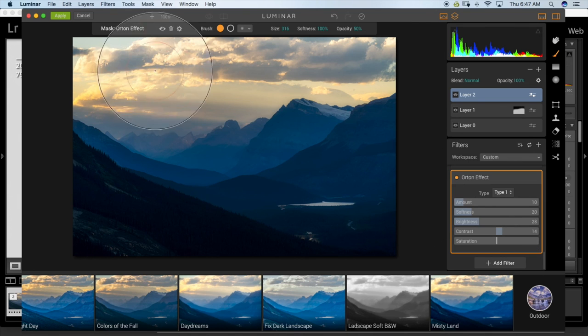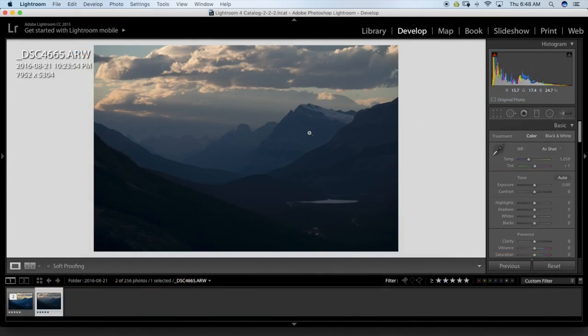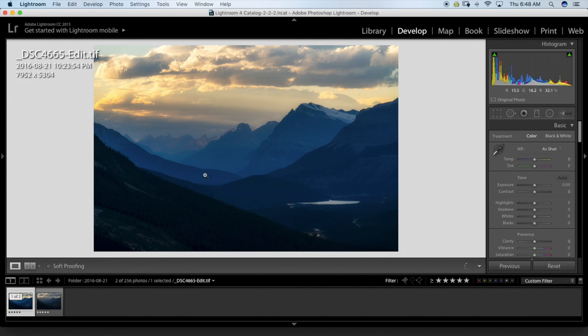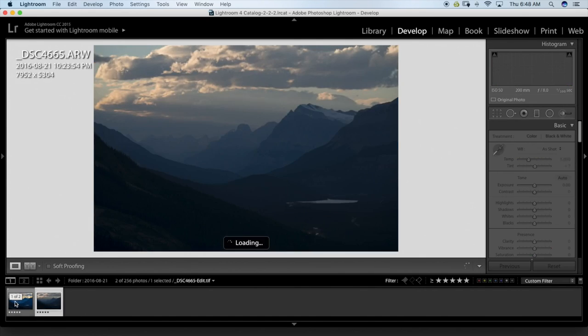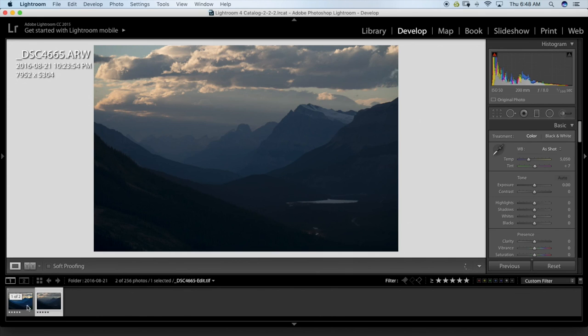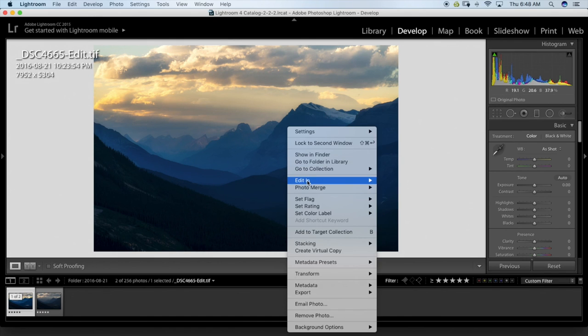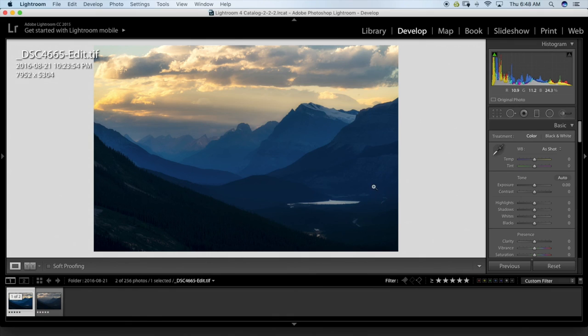I'm going to click Apply and it'll take the image back into Lightroom. Back in Lightroom — this is the original file reset to the original, and this is the file we ended up with. It's a big difference and it looks really nice. Now I'm going to open this image in Photoshop to do one last thing.